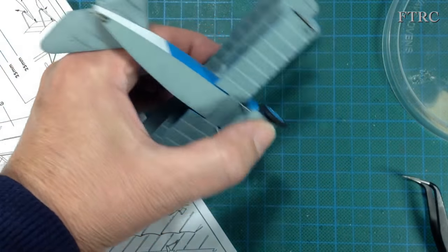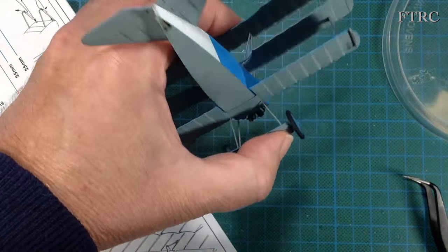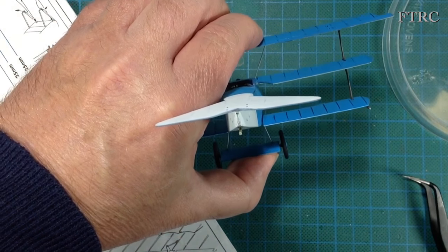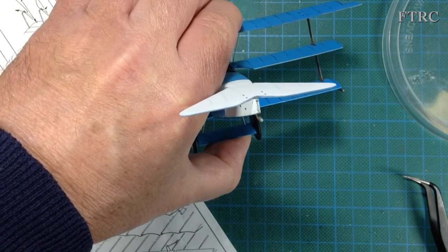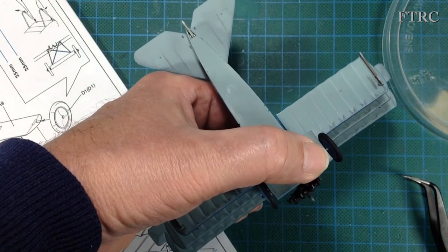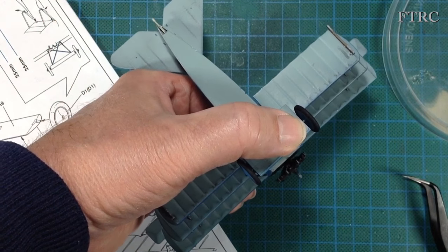All I've got to do now is get the cowling on, pop the propeller on, get the tail plane on, and put a couple of little photo-etch hinge bracket things at the back. I'll get those on and we'll be right back.